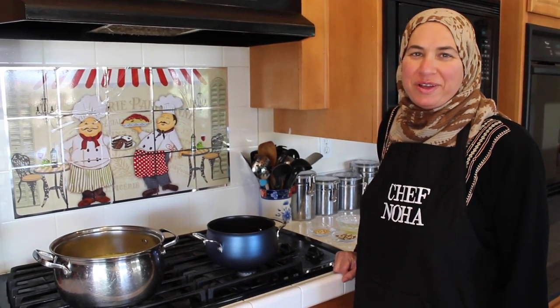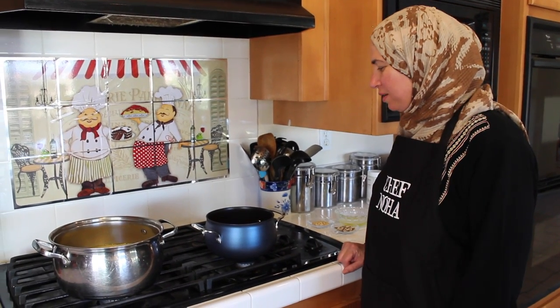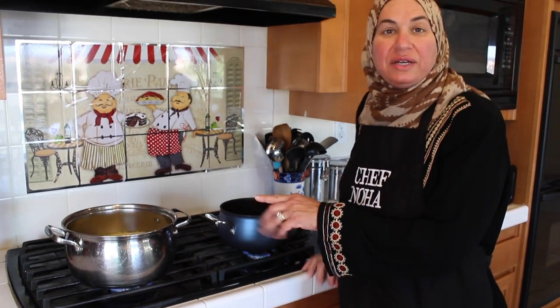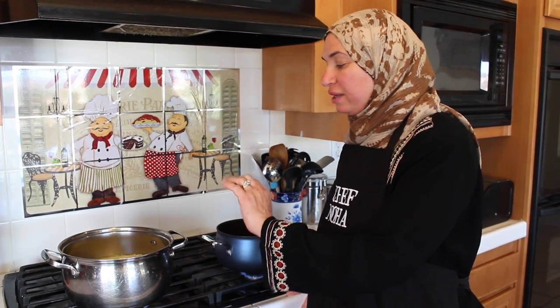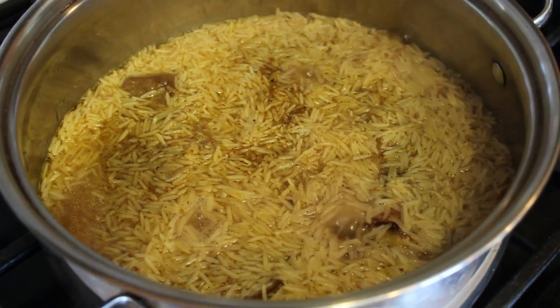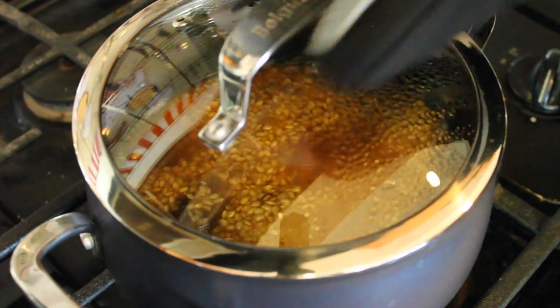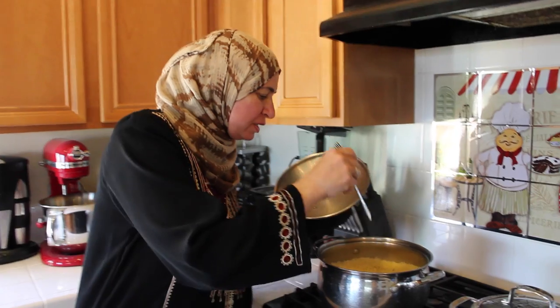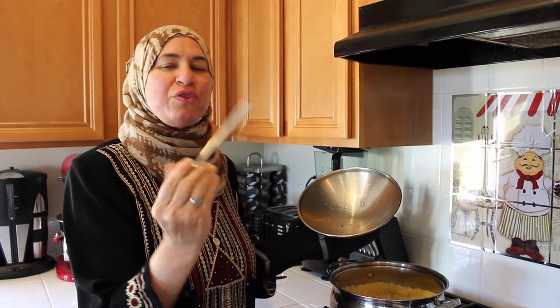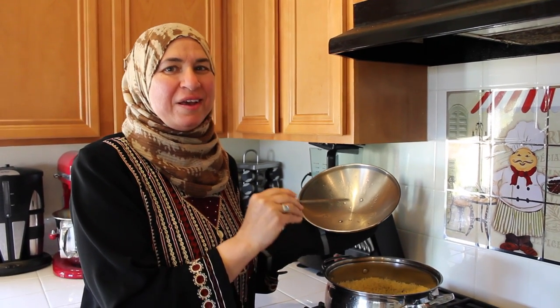This is our last step to cook Ma'loobah. I've brought both pots to the stove and I'm going to turn the heat on high under both of them. Wait until the water is boiling, then cover both pots, lower the heat to low, and leave the meal to finish cooking. My mother taught me: if you want to check if the Ma'loobah is ready, stick the end of a fork inside — if the fork is wet, it's not ready; if the end is dry, it's done. My Ma'loobah is ready!